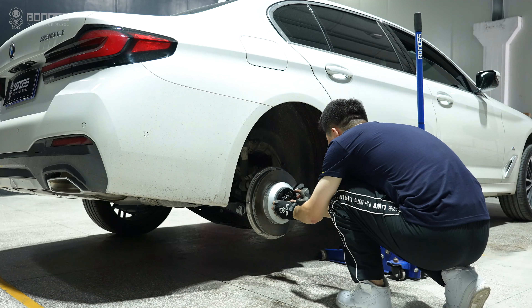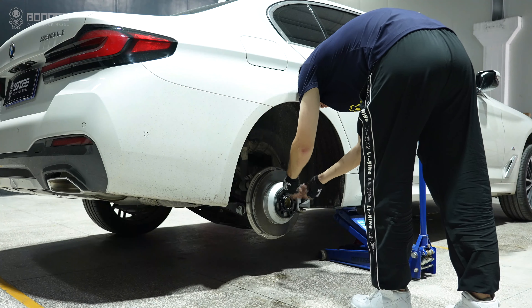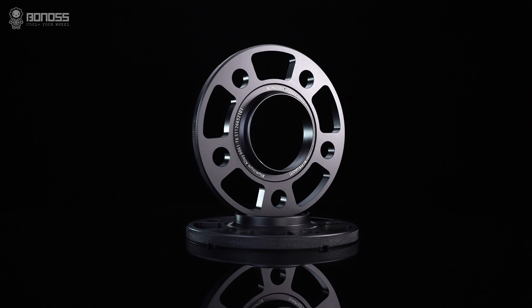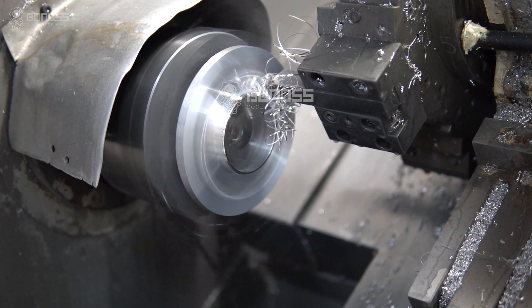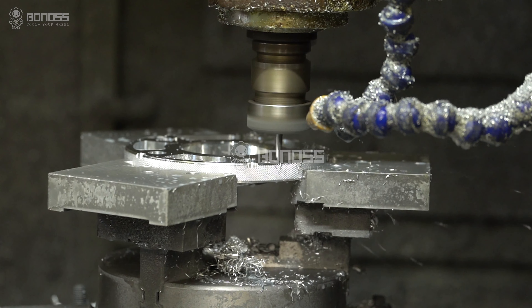Wheel spacers are a kind of safe and reliable wheel accessory. As long as you install them correctly, they will not cause any problems. These wheel spacers are all forged — the manufacturing process of forging makes the internal structure of the spacer denser and firmer.